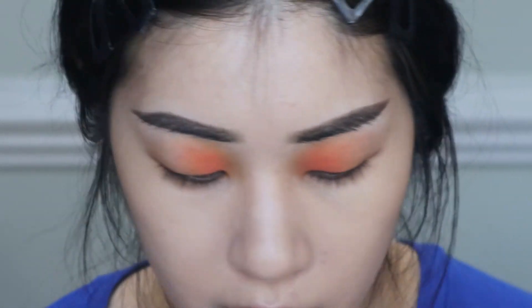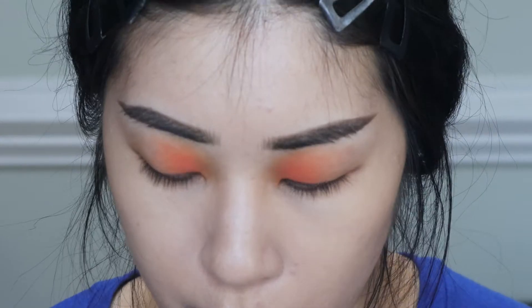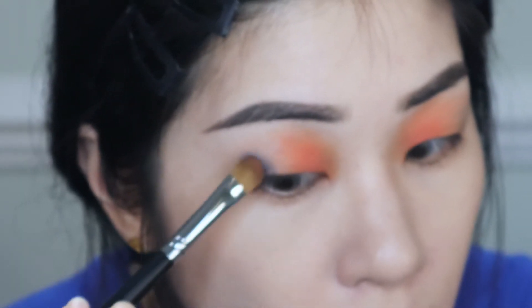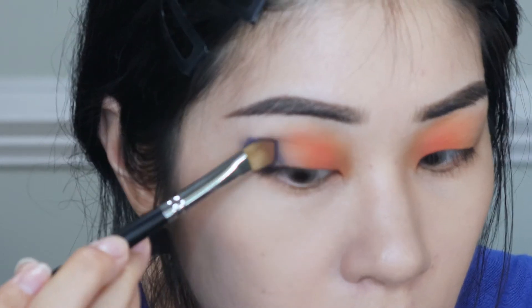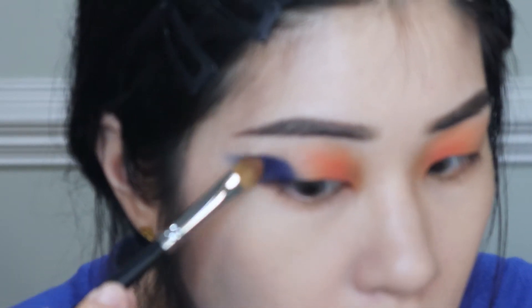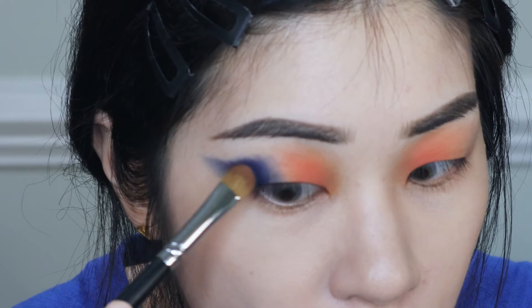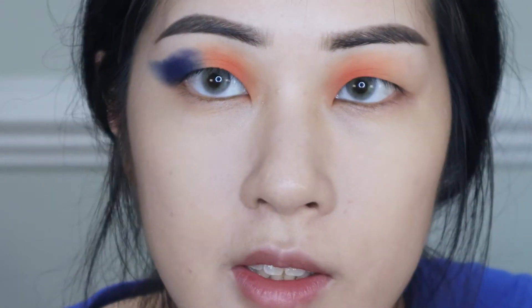I'm going to go straight into Void on the outer corner, then use Raw Copper kind of between the two shades — I'm literally just using it to mesh them together, so I don't want much of it. Packing Void on slowly to minimize fallout, I'm blocking out the shape and leaving a little gap before the orange, so I can place Raw Copper between the two shades.